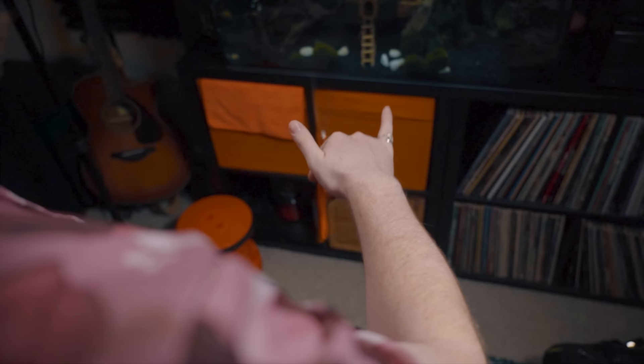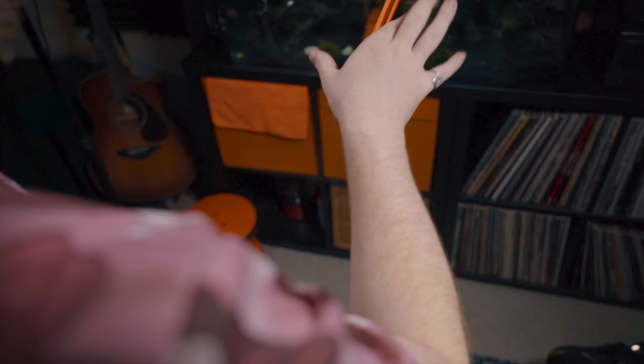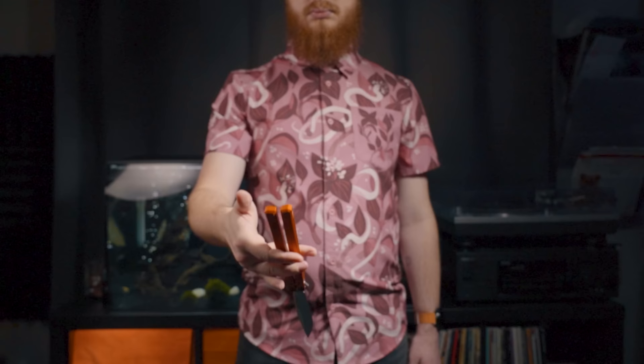Here, check out this slow-mo. First, I get into position. Then, I drop the handle and start the move. After one full rotation, I let go of the knife entirely and put my hand into the position to catch it. Finally, I snap my hand closed around the knife to catch it.